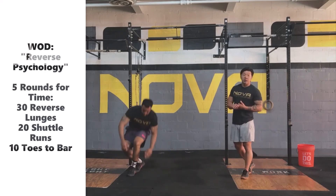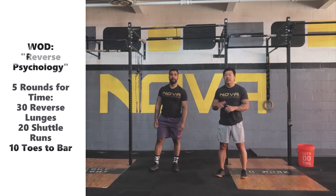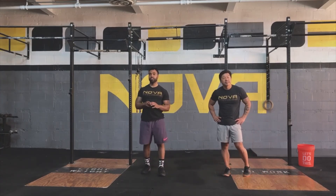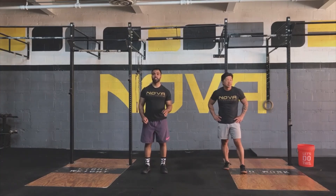All right, let's continue to warm up, figure out what modifications we need for today's workout. We'll come back and talk about strategy. For strategy, we have three movements today — the first two are pretty straightforward, so let's really try to focus on getting through those as efficiently as possible.